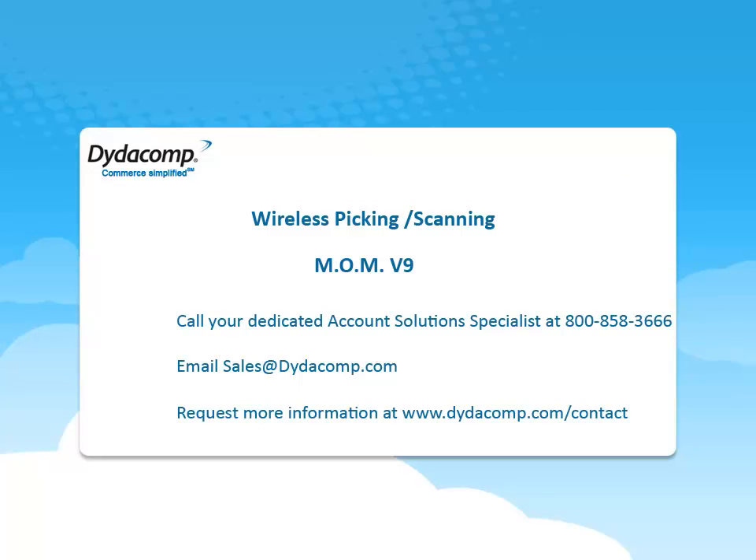To learn more about Order Promotions or any of the other many features in MOM Version 9, please call your Dedicated Account Solutions Specialist at 800-858-3666. You can also email sales at datacomp.com, and to request more information, join us at www.datacomp.com/contact.